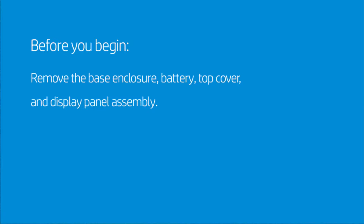Before you begin, remove the base enclosure, battery, top cover, and display panel assembly.